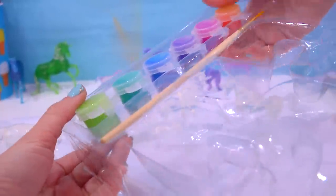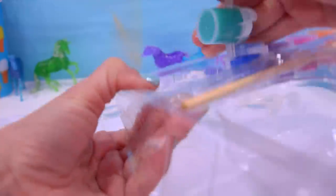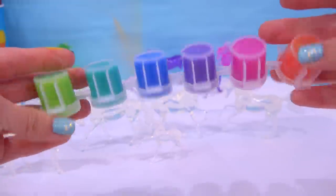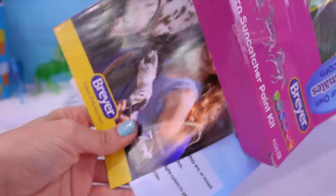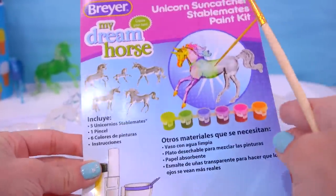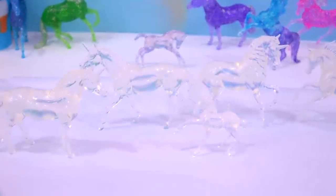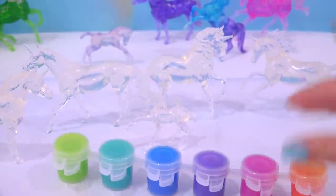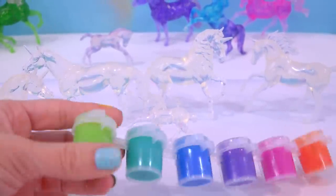I love these so much — these are so much fun to do. The kit comes with everything you need: paint in a rainbow of colors, a paintbrush, and even a little user's guide in case you need help getting started. Truly, the only thing you need is your own imagination. These transparent unicorns can be anything you want them to be, and I already have some ideas of what I want to do with them.